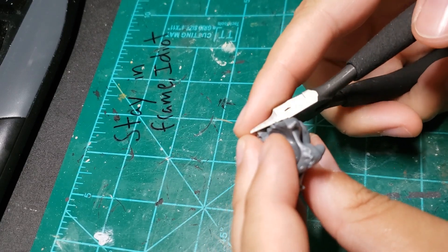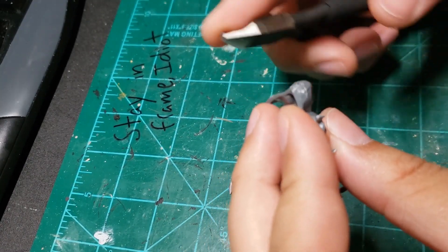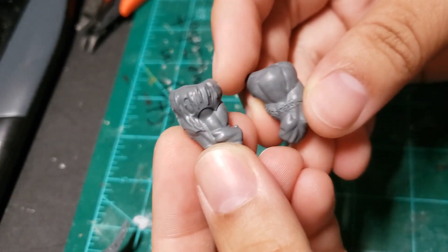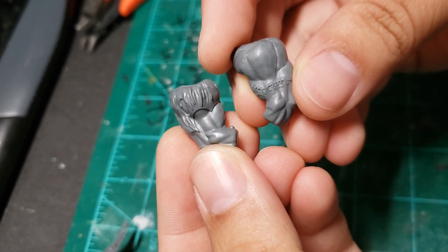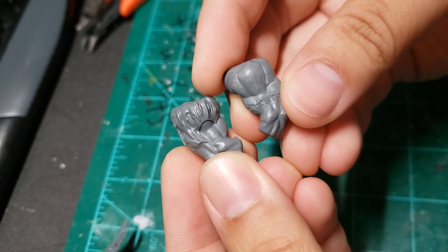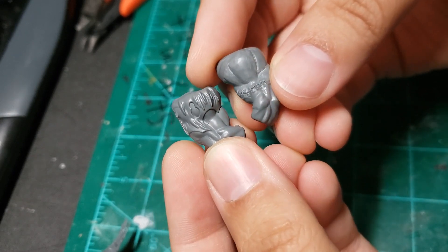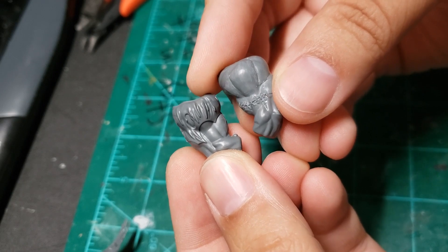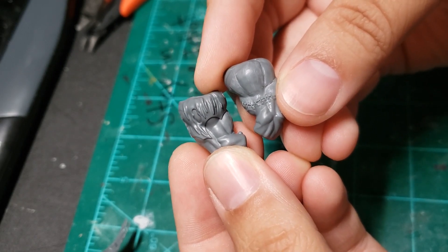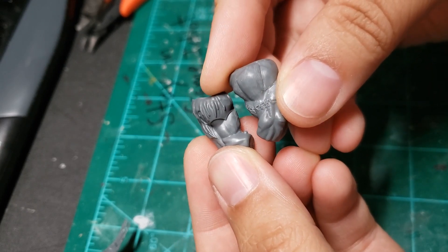For now, I resolve to simply cut out and assemble the other two Storm Fiend bodies. During assembly, I also use my X-Acto knife and various files and sanding sticks to remove the fur off of as many body parts as I can. Seeing as my efforts are aimless at this stage, I opt to remove as much fur as possible all over the model, re-sculpting in muscle definition if needed.